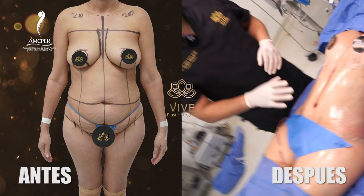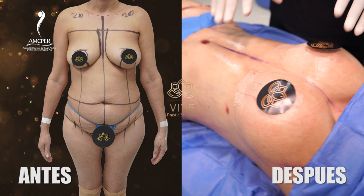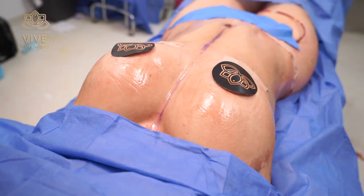Realizamos a nuestra paciente una reconstrucción abdominal completa con un cierre de los músculos, un abdomen atlético y una apexia muy bonita. Ella va a estar muy contenta este verano y va a lucir un bikini muy padre. Quédate con nosotros para seguir viendo más resultados.